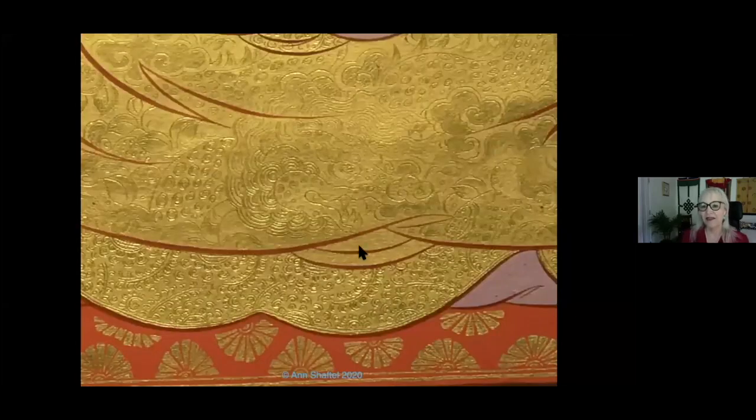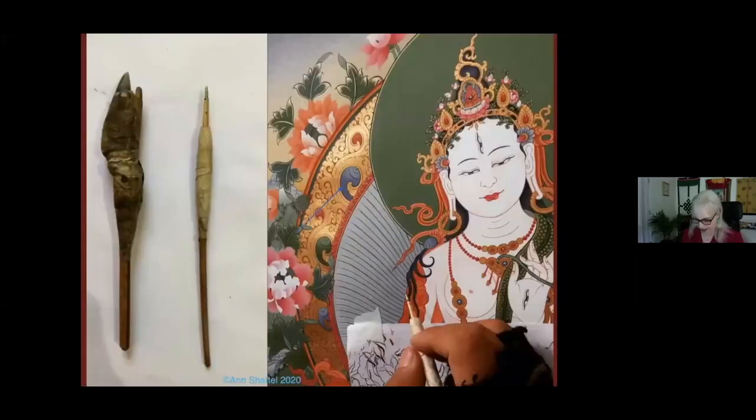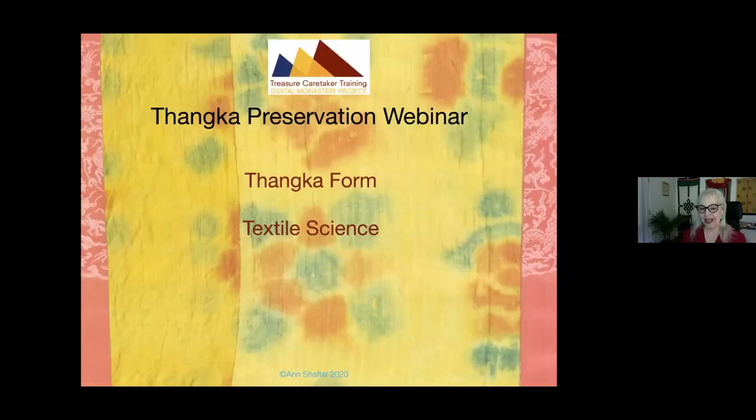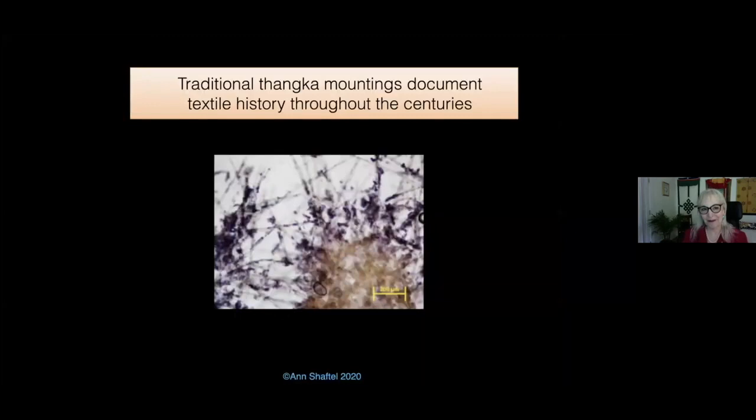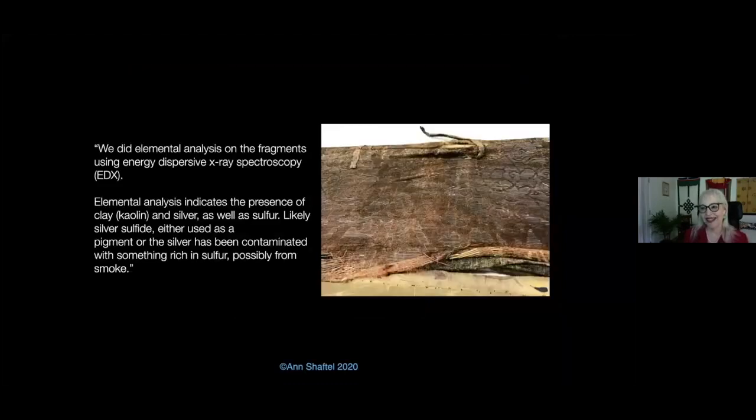Someone asked how incising on gold is done — the artists are using ballpoint pen nibs to do the incision on the gold. Since 1970, I've been interviewing painters, Buddhist teachers, textile artists, and meditators, all about tankas. Textile science is so important for a conservator and for you as a collector, because you have to know what you're working with in order to preserve it. I have conservation scientists who are very generous in sharing their research, and we do a lot of research on tanka textiles and paintings.